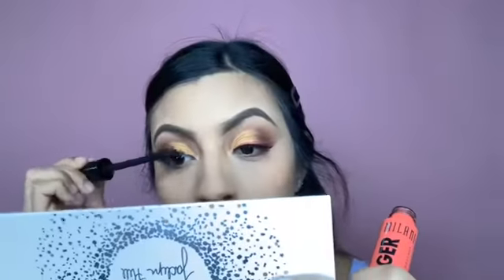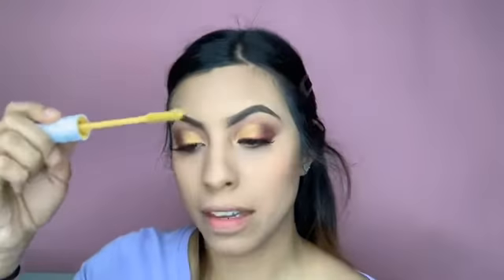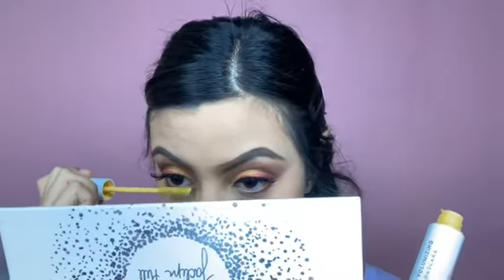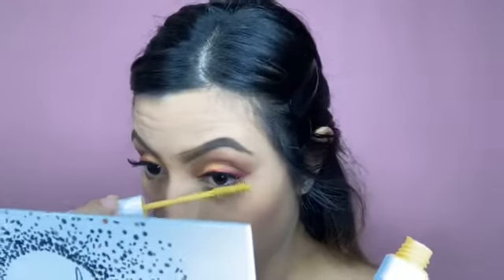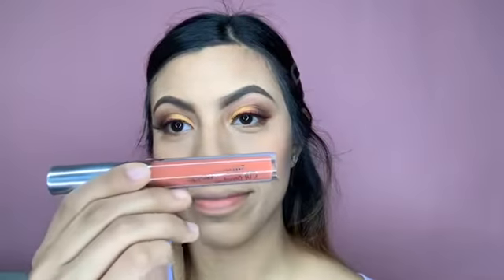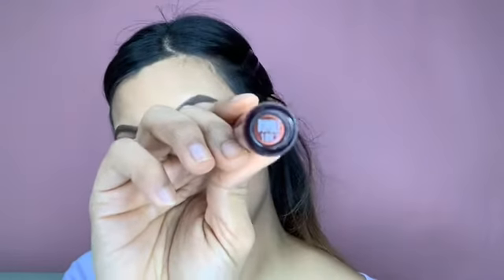Then I grab this mascara and put it on my eyelashes. Some people put it before their fake lashes, but I do it this way. After that, I use a yellow mascara from ColourPop on my bottom lashes. Obviously can't forget the lipstick, which is also from ColourPop in the shade 'Bumble,' and I chose this color because it kind of matches my eyeliner.